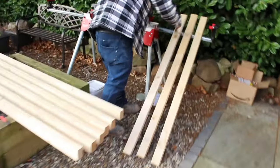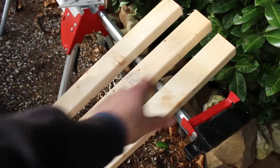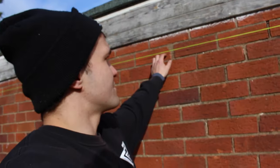All of our cuts and the rear side of the timber — the side that's going to be up against the brickwork — are getting coated in a waterproofer. Alright, let's do it.